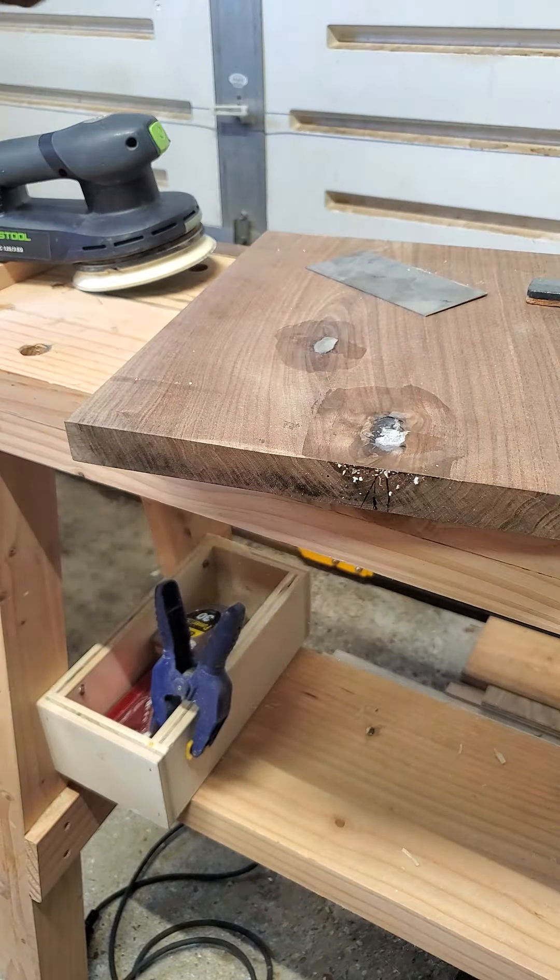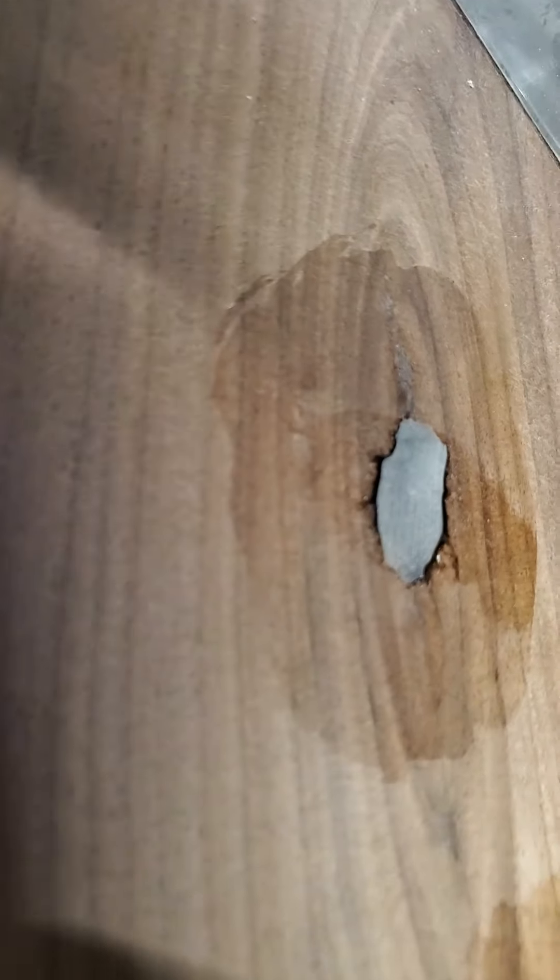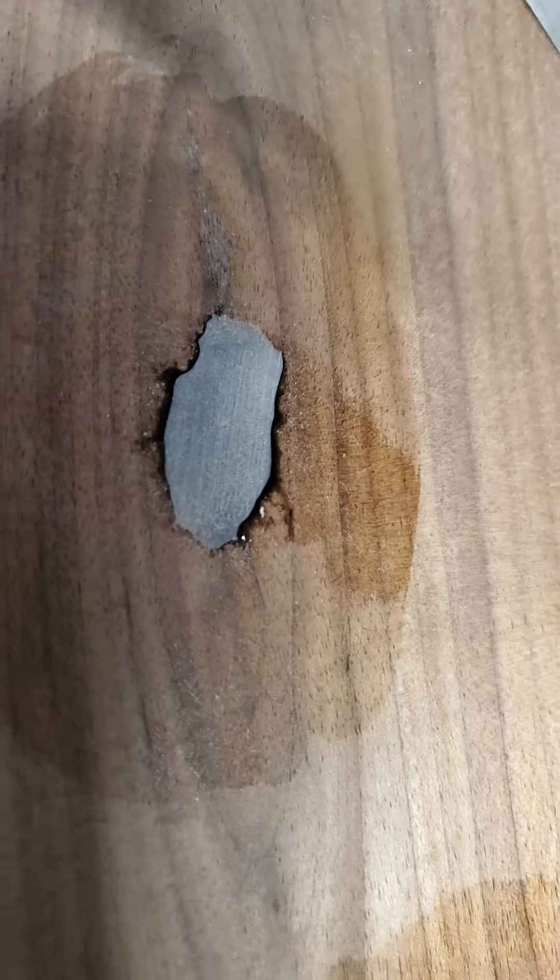There you go. Card scrape before sanding. Thanks.